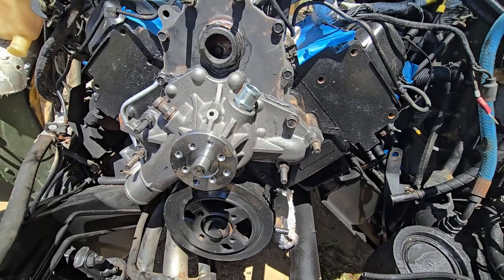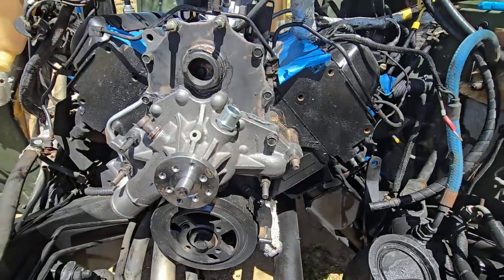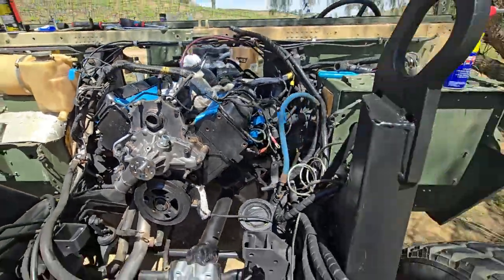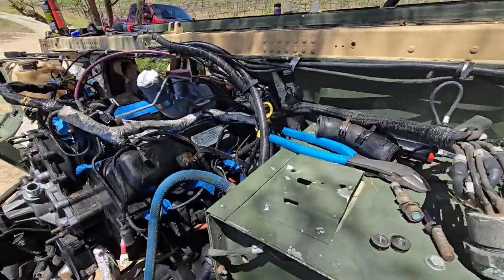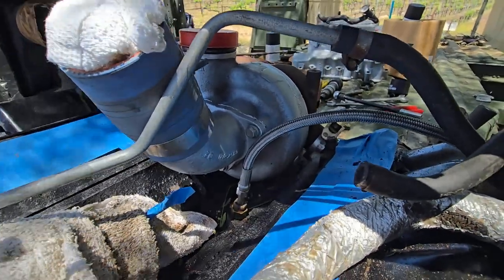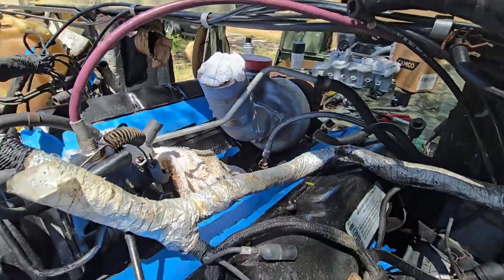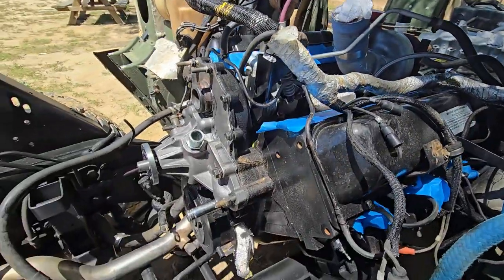Then I'll paint it black — engine satin black. And I spray-canned the turbo. That gives me another 20 horsepower, makes it a little faster and idle better. So we're making progress today.